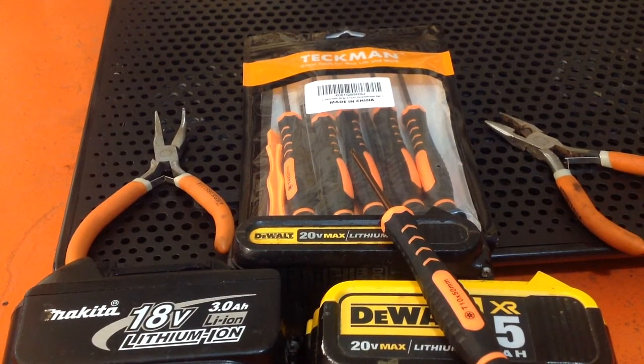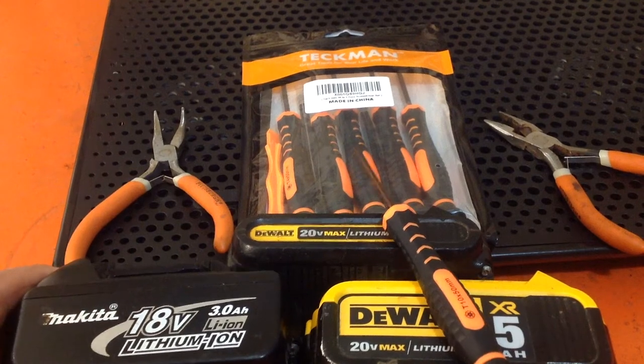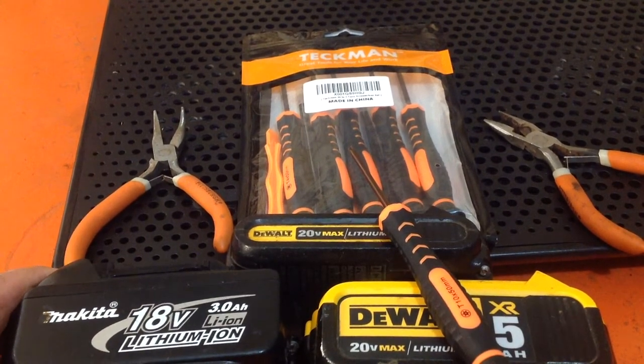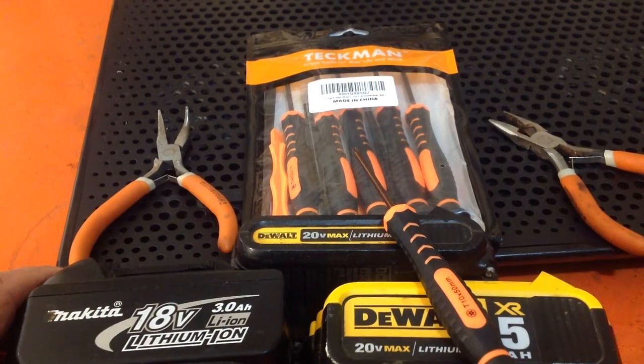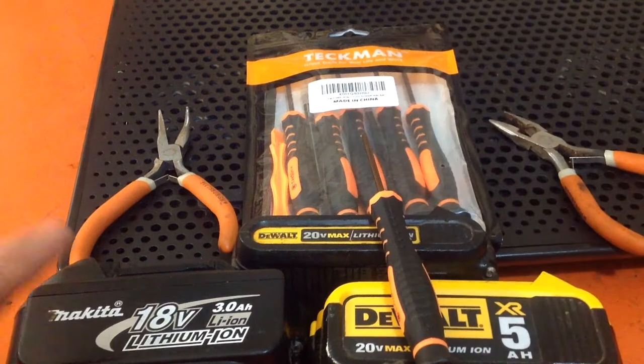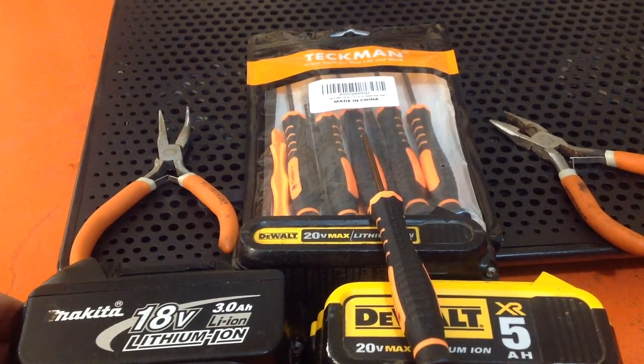A couple of friends have given me their dead batteries from their cordless power tools. I've got three of them here, and I've already taken apart this one. We are going to take these apart, see what they've got, and check if there are any salvageable cells in them — 18650s.